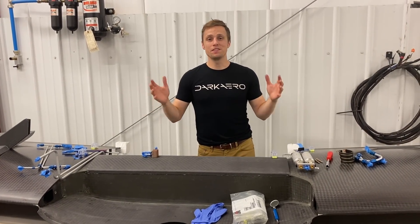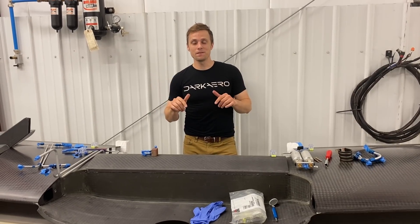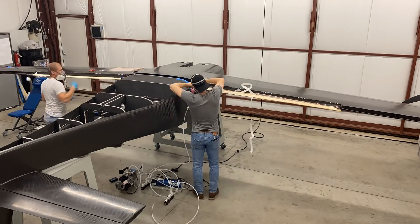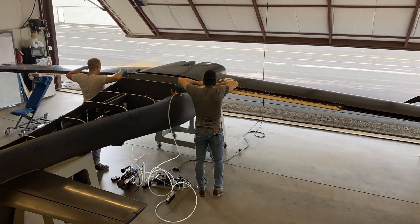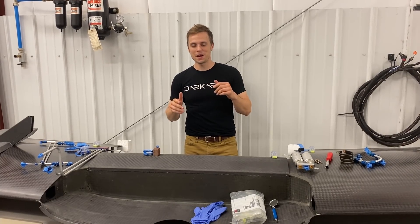Hey everyone, welcome back to another Dark Arrow shop update. I'm standing behind the wing for the aircraft. Last time I think you saw it was upside down on the fuselage. We have it back in the mold and there's a lot of action going on back here that I want to update you guys on. Come around with the camera and we'll take a look.